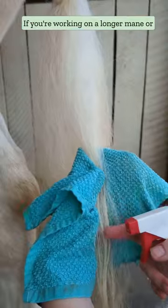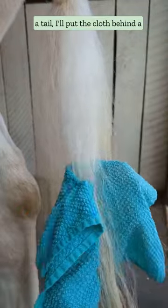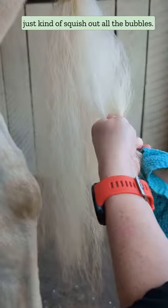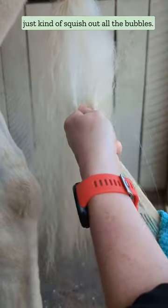If you're working on a longer mane or a tail, put the cloth behind a bit of hair and spray a little bit more no-rinse shampoo on. Massage that, and then you can get a dry cloth or use the same cloth to just squish out all the bubbles.